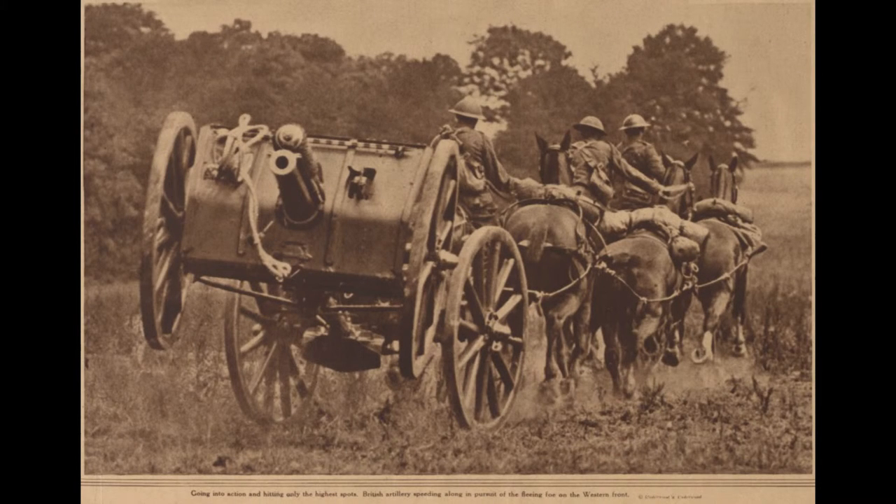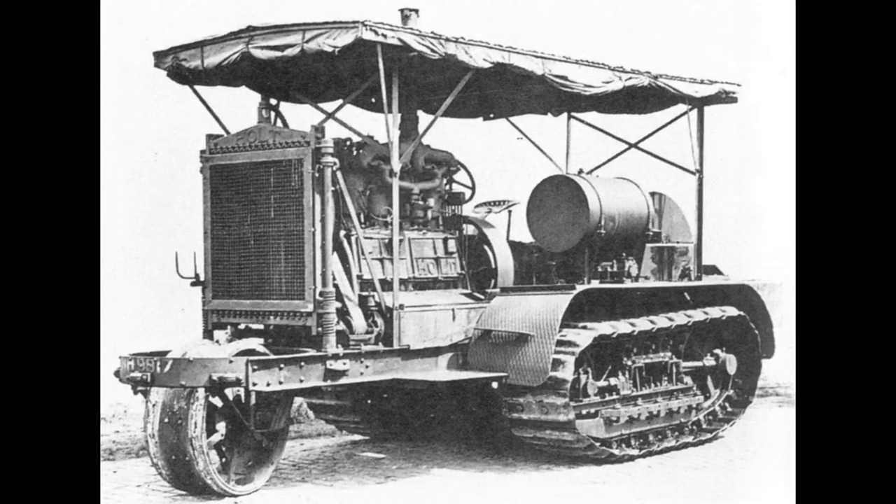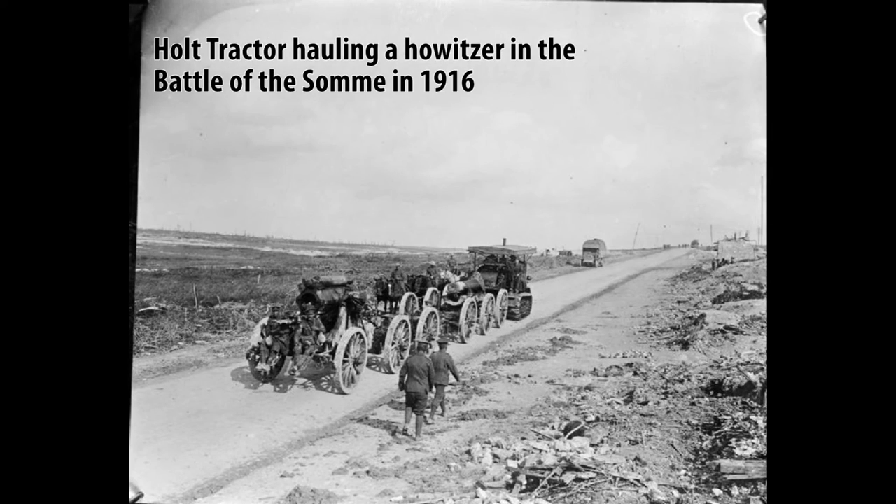Now we'll move on to the only major half-track being used during this time. In general, as heavier and heavier artillery guns were built, horses became less effective in moving them around. The U.S. decided to solve this problem by using the Holt Tractor, made by the Holt Manufacturing Company. This vehicle was used extensively by the British, Americans, and French during the war, mostly to haul around big artillery guns. By the time the war ended, about 10,000 Holt Tractors were in service.